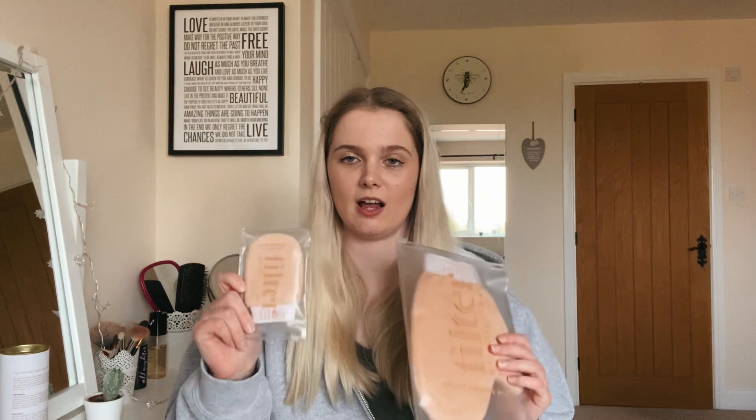There are loads of fake tan brands out there but I've really wanted to try Filter by Molly Mae for a really long time. My sister was actually kind enough to give me this for Christmas and she also gave me the big mitt and the mini mitts, so that was a really generous present.